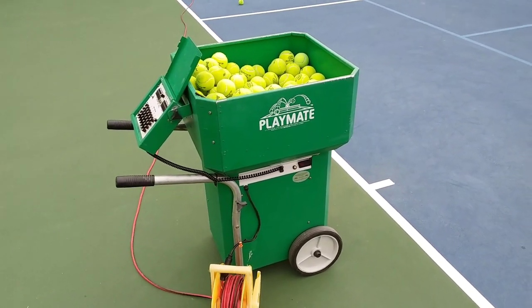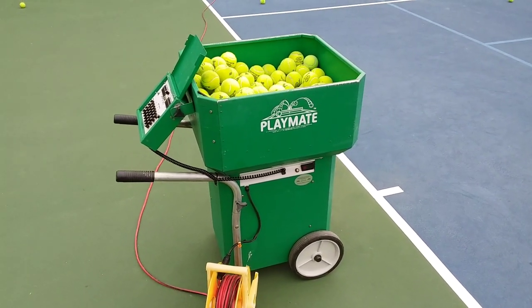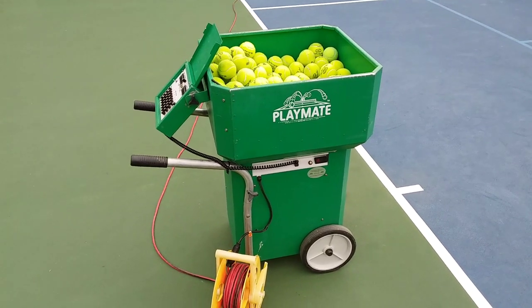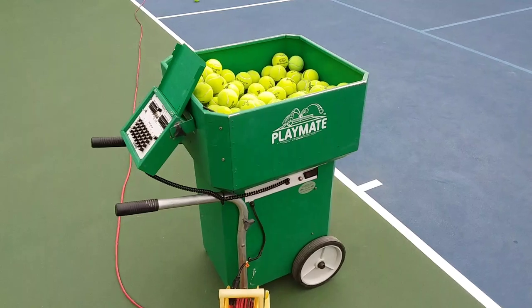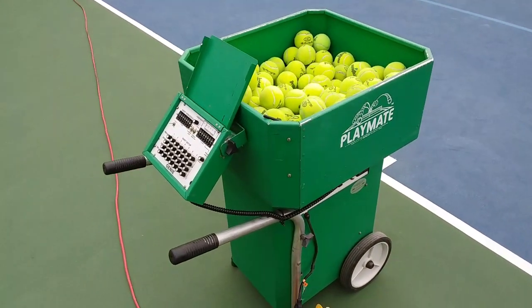This is Dave Moyer for Arizona Tennis TV and today I'm going to talk about the Playmate ball machines. Playmate is a great partner of the USPTA and we use Playmate ball machines here — we actually have two of them.